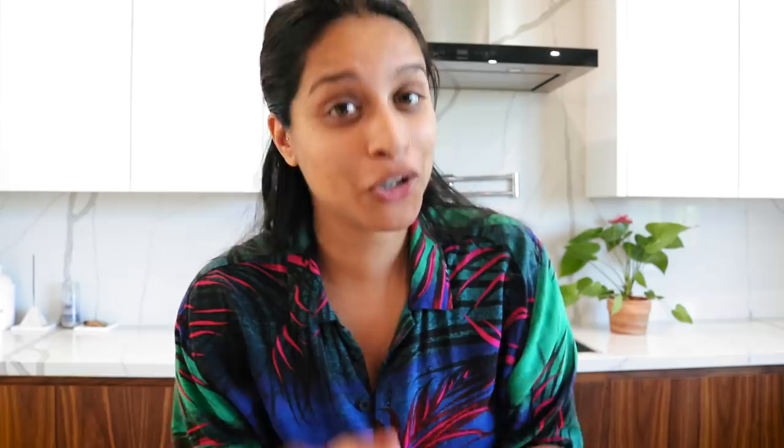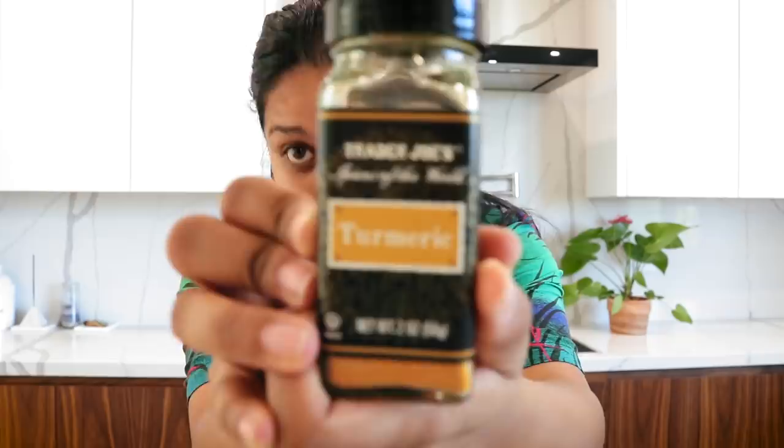Two tablespoons of turmeric. Now let me just stop you right there — if you have not cooked with turmeric before, this is amazing, especially during quarantine, but also the devil. If you have white anything, this will stain the heck out of everything. If you drop it, clean it up right away. That's the sound of 30 years of stained yellow nails. I'm 31, okay, shut up.